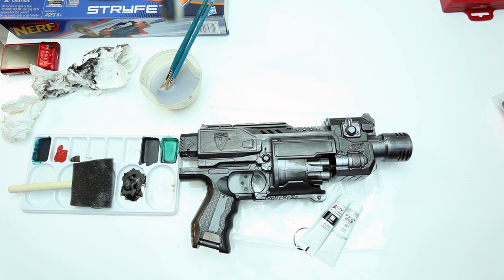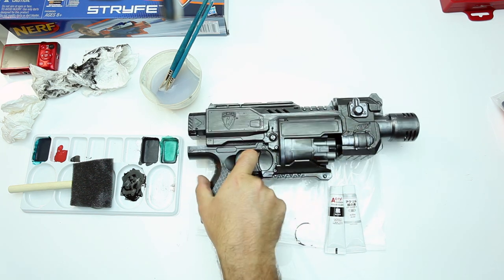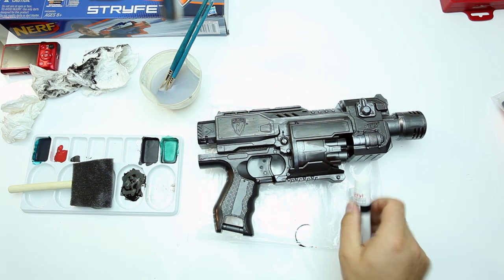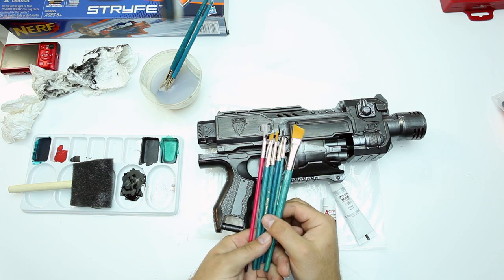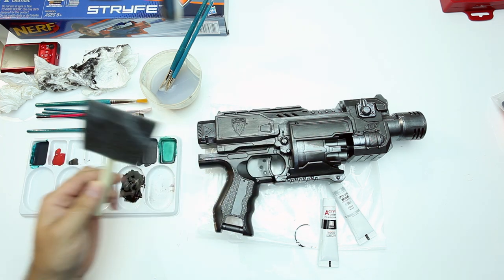I wanted to bring you up to speed on how to get closer to this final stage — you have to use a combination of wet and dry brush techniques. The first thing to start with is acrylics. Using the spray paint again can actually strip you right back down to bare plastic, as you can see in this example. You're going to need a black and a silver acrylic-based paint, an assortment of brushes, and even a foam-type pad also helps.